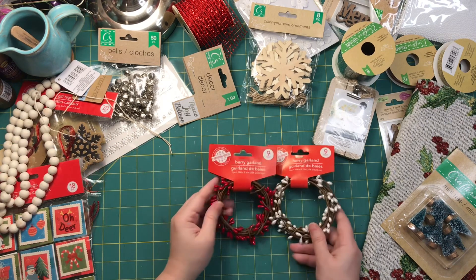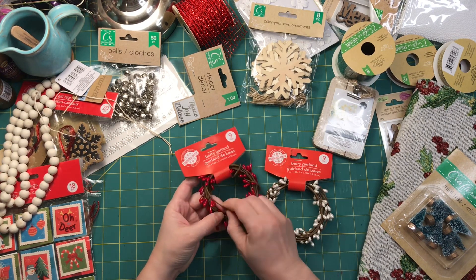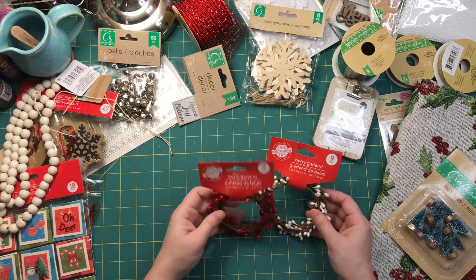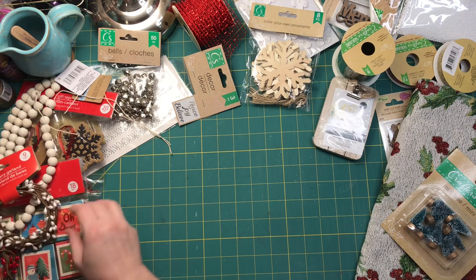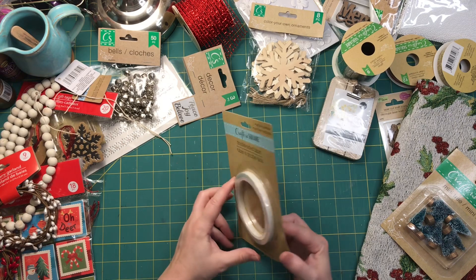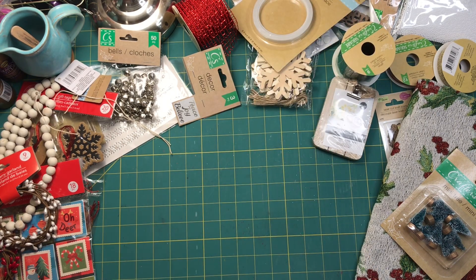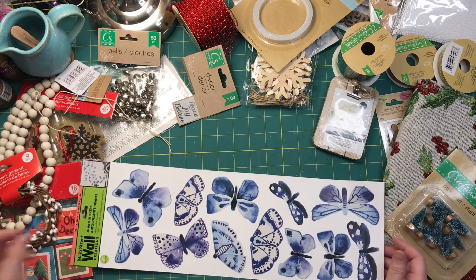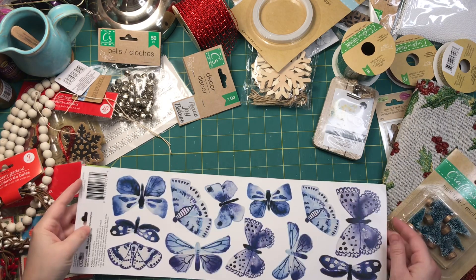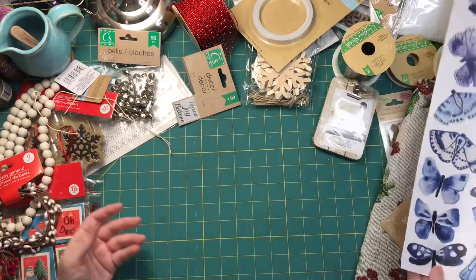I got a red and white berry garland on wire — I just liked it. I could use it in journals or I might use it around the house. I also found some double-sided tape; I had a roll and used it all up. And then I got butterflies — not for Christmas but for anything. Really cute stickers, nice and big.